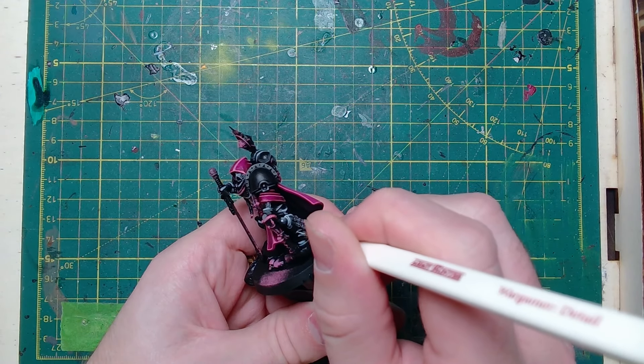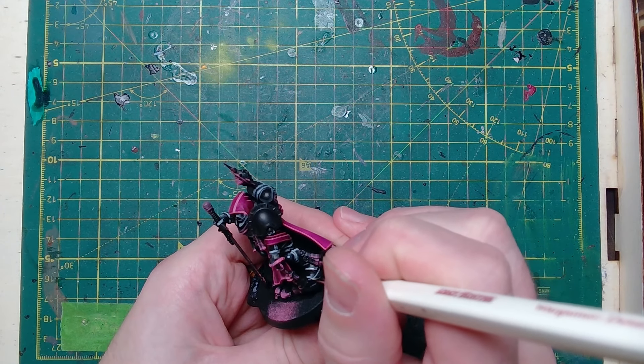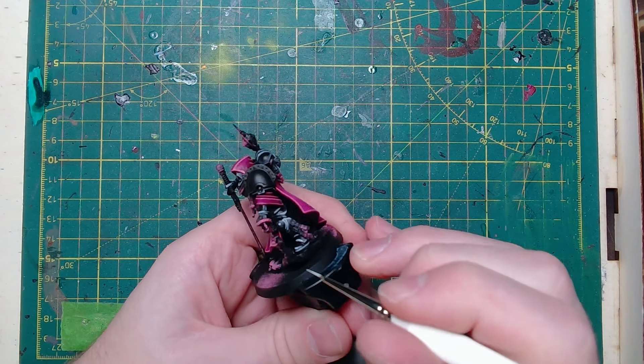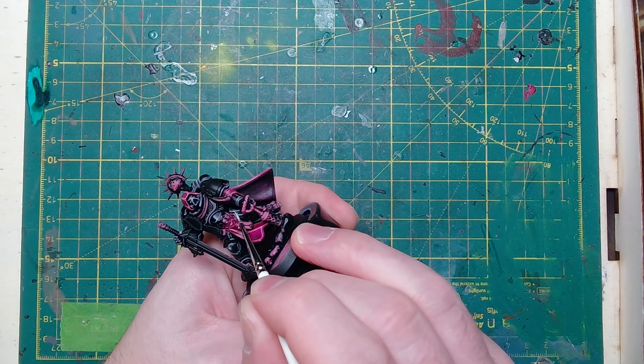To make it pop a little bit more we're going to use Ulthuan Grey — we're going to use that just to catch the very tops of our highlights. Only the places that would be most exposed to the light and corners where armour panels join together.